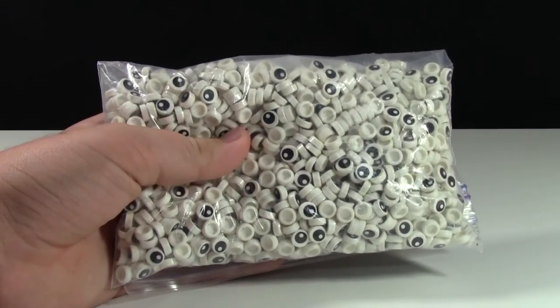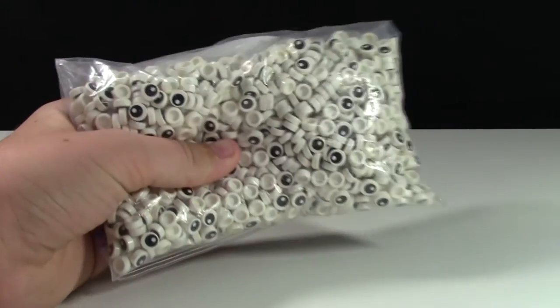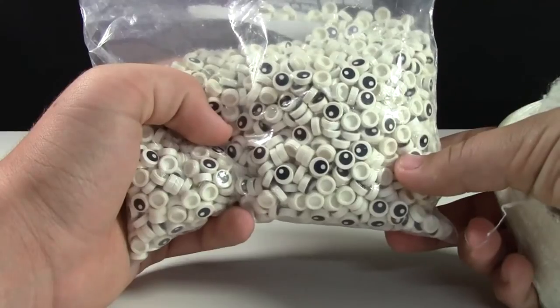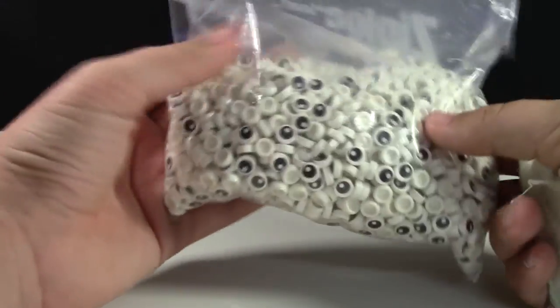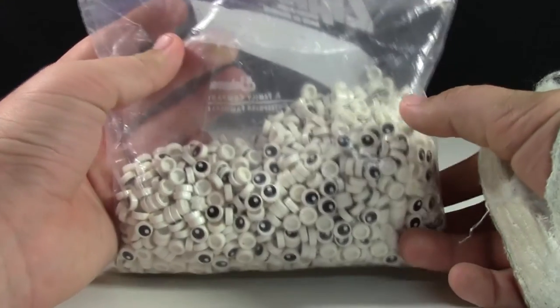I also got close to 1,700 of these Lego eyeballs. They were just a penny each, and I figured they'd be good for BrickLover18 customs like the gumball machines and the eggs and more — and they can be found on my BrickLink store.